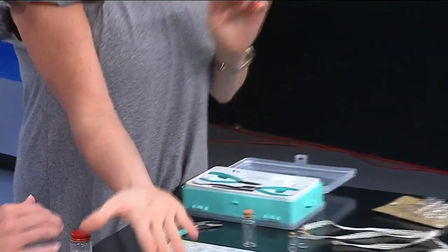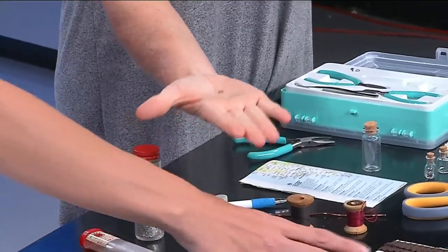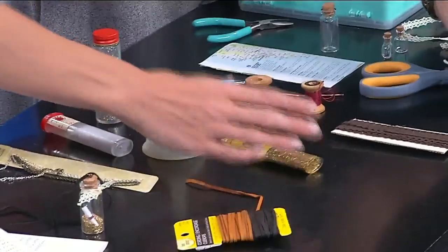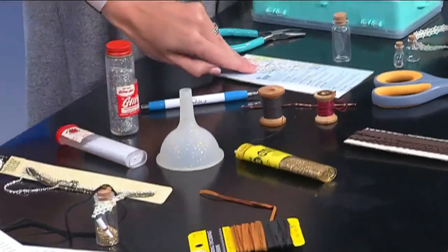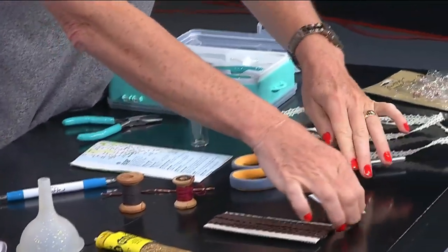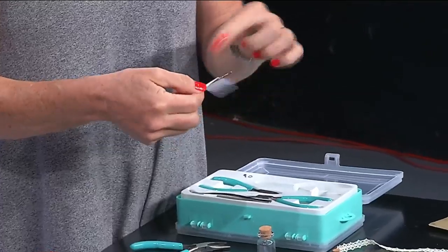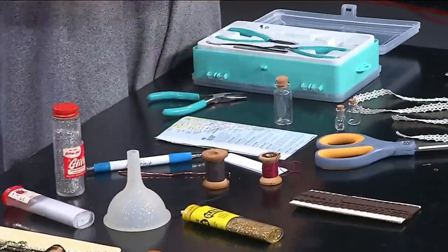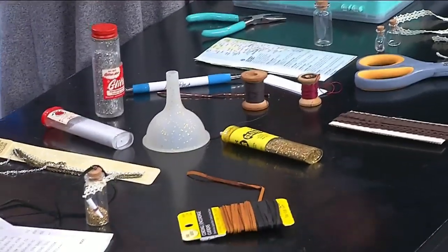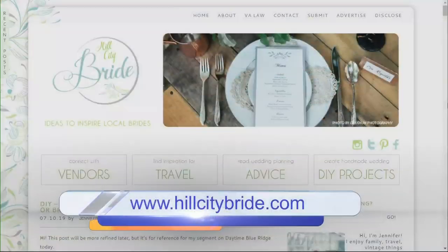Once you add that, you add the little jump ring — it's just the tiniest little loop — and that's what you attach to your chain. Then you fill it: you can use glitter, or a map as shown here, or a little note. The one tip I'd suggest is if you're rolling a note to make it tiny, roll it around something like a piece of string and then just pop it in. It's really, really simple and makes a great bridesmaids gift or honeymoon keepsake.